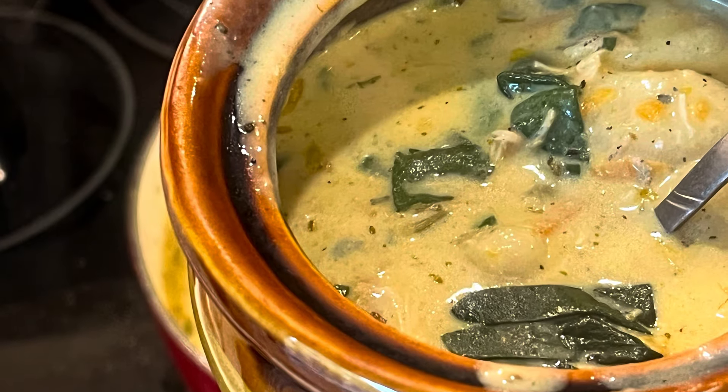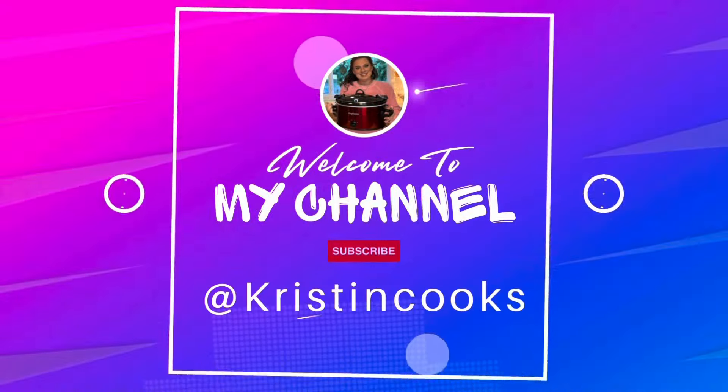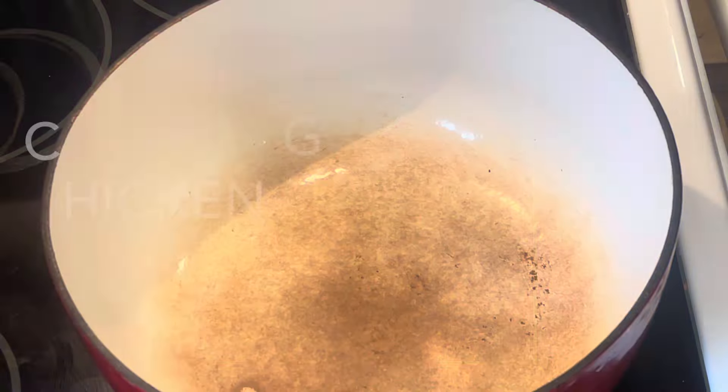Hey, welcome back to my channel. I'm Kristen. You're watching Kristen Cooks. I have a little soup recipe that my daughter wanted me to make, so I thought I would share it with you. So we are making chicken gnocchi soup.